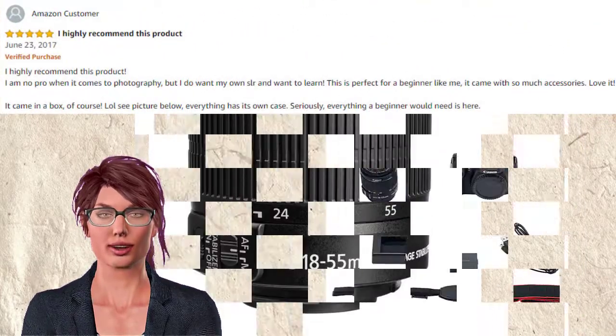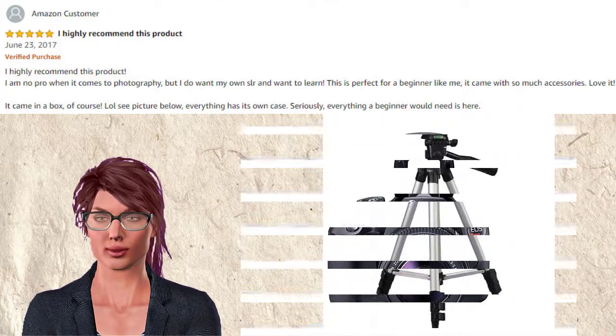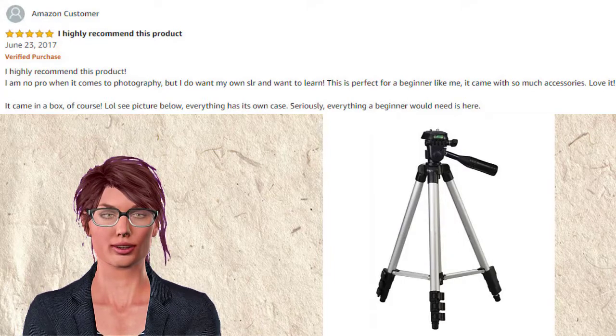The next reviewer is no pro when it comes to photography, but wants their own SLR and wants to learn. This is perfect for a beginner, and it came with so many accessories. Love it.